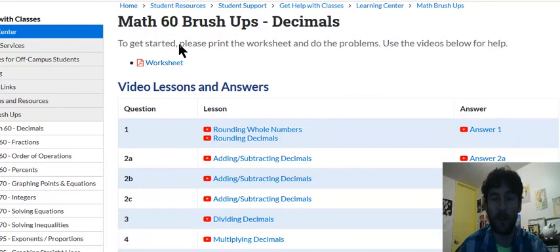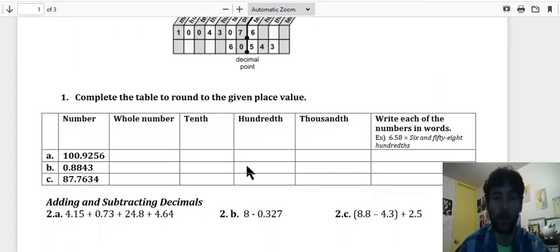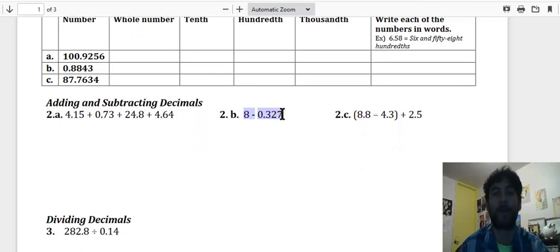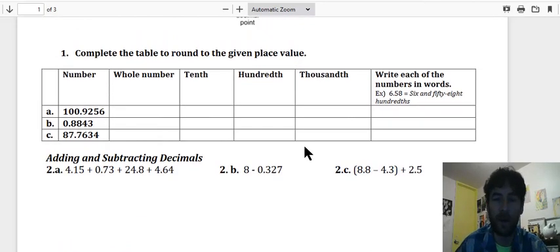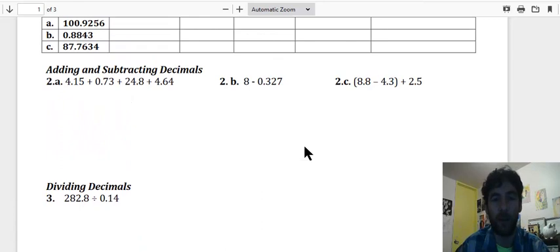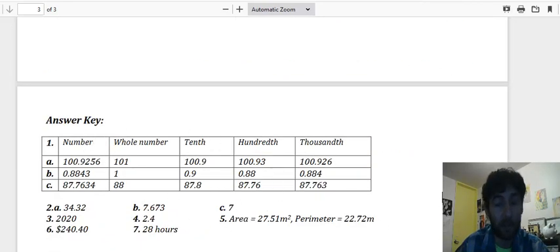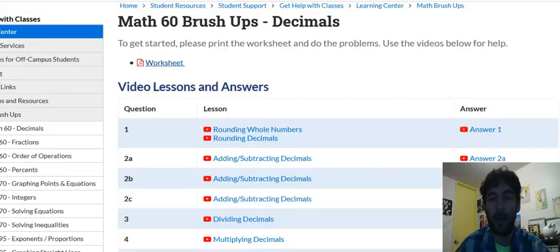Let me show you how these work. Let's go to the first worksheet — Decimals. This page opens up, the worksheet is here, you click that, and if you have a printer you can print it off. You don't need a printer — just write the answers out on paper. You don't have to write out the questions, just write the answers. For example, write out something like 8 minus 0.327 and calculate it. Complete everything without a calculator.